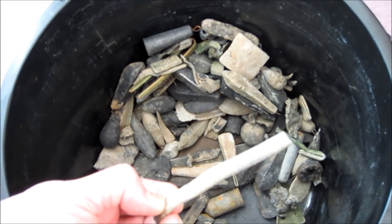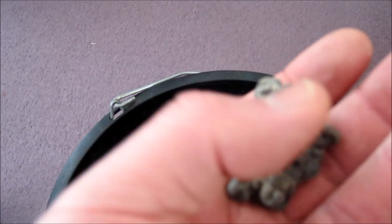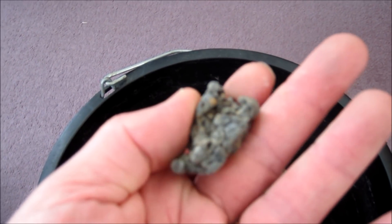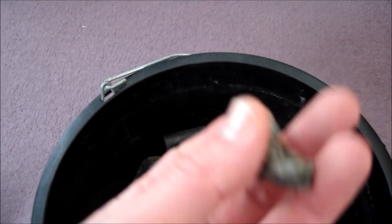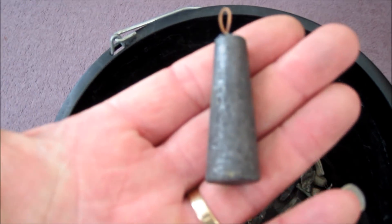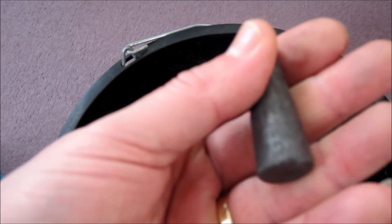Little bits of scrap pipe — always good. This random stuff that's obviously been melted at some stage and thrown away. And then your standard fishing weights — this one's still got the loop on. A lot of these are homemade.